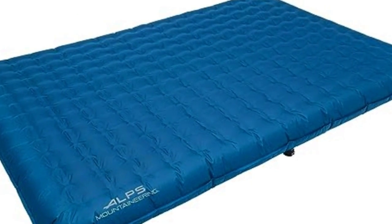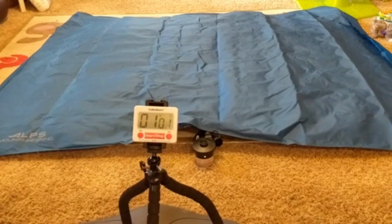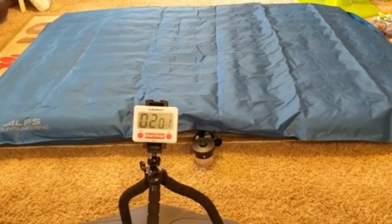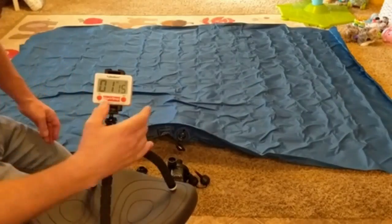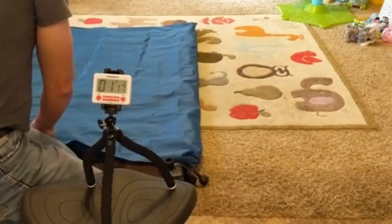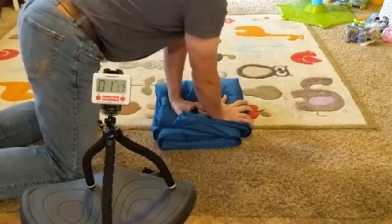Testers praised the ALPS Mountaineering Vertex queen air mattress as highly portable, efficient, and indisputably comfortable. Taking less than three minutes to set up and less than two to pack away, it would be a welcome addition to any camping routine. The pump was the most powerful of any tested, and it's versatile — you can use it with a wall outlet, a car outlet, or, as many campers will likely opt for, with a rechargeable battery.